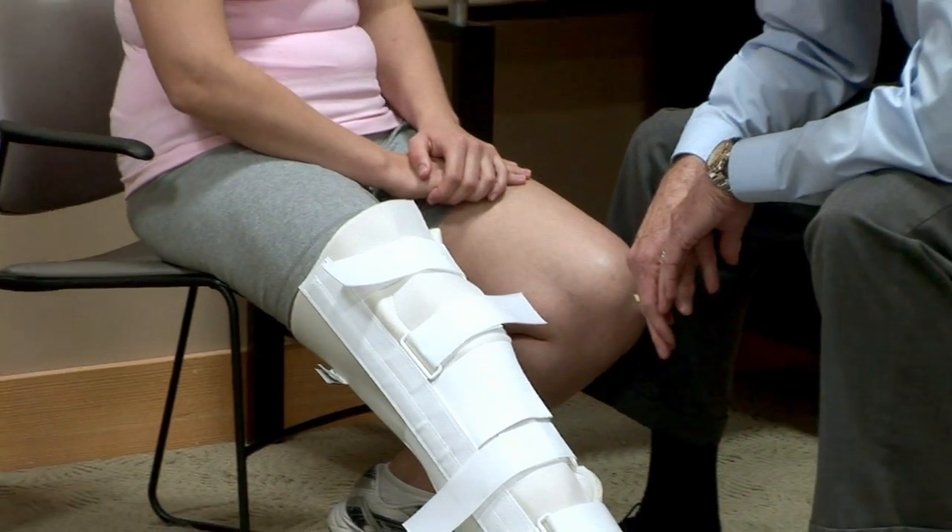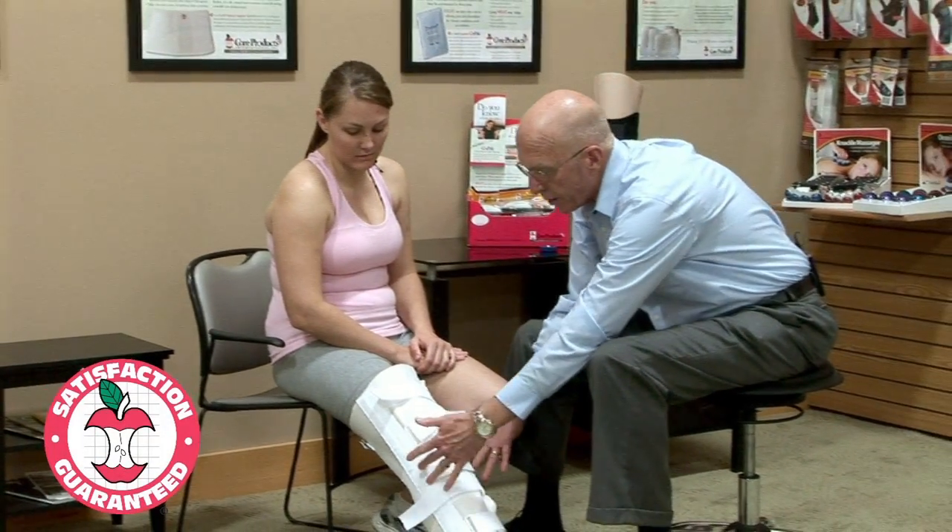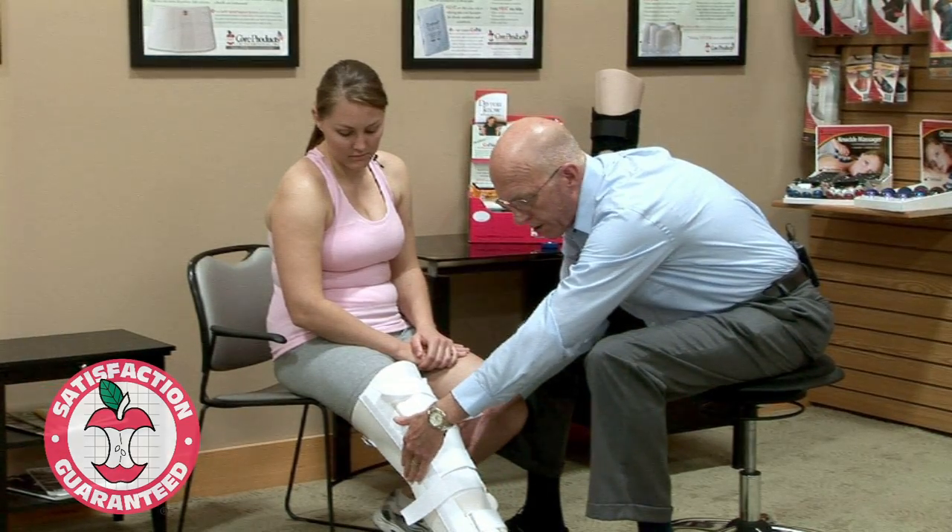That would be the application of a universal knee immobilizer. As the leg gets smaller, the sidebars can be removed and repositioned so they're very lateral and very medial.